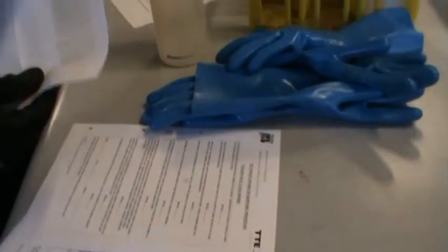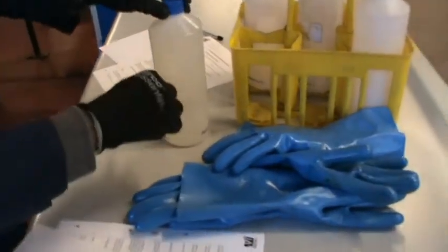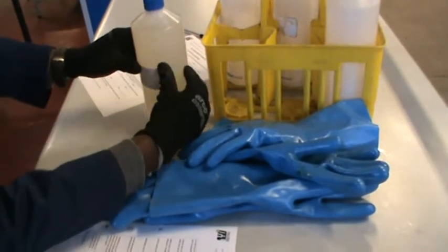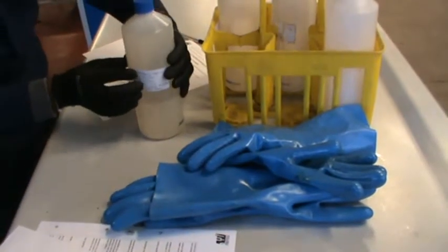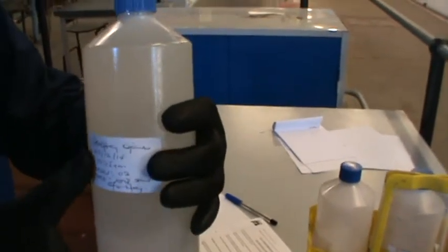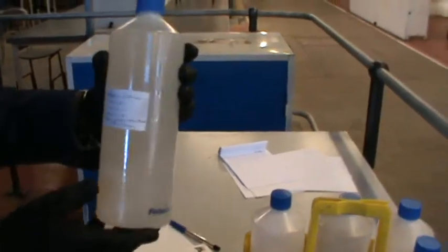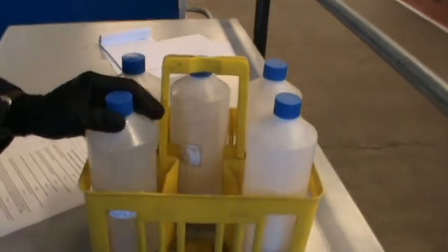Now I'll move and put it in the sample basket. The sample has already been taken, it is well labelled, and is ready to be transferred and handed over to the lab technician to continue with his work. I'll put it in the sample basket to be transferred to the lab.